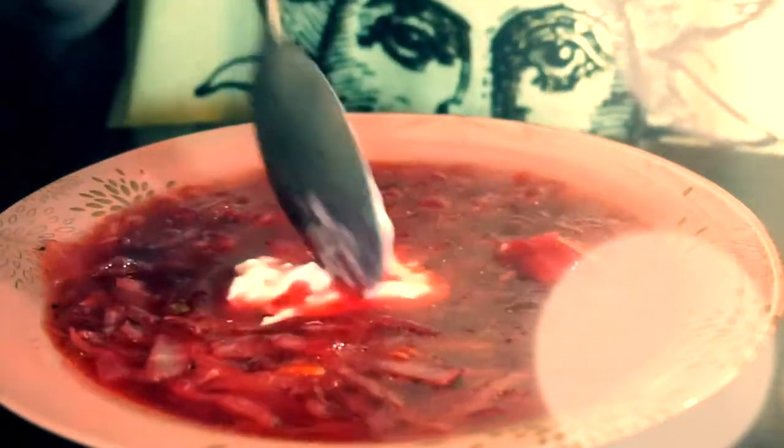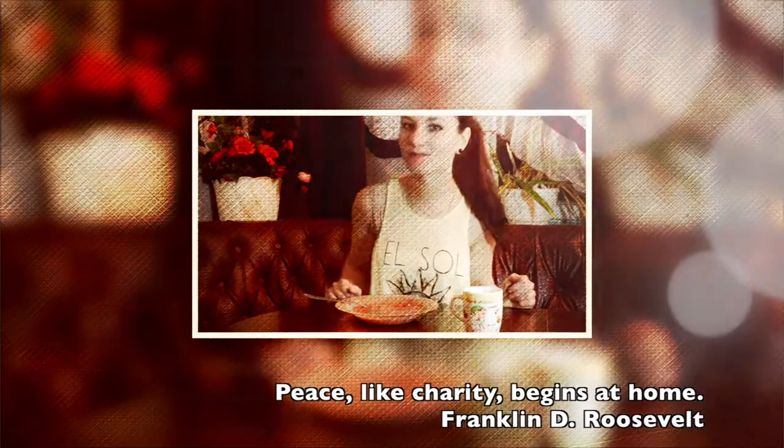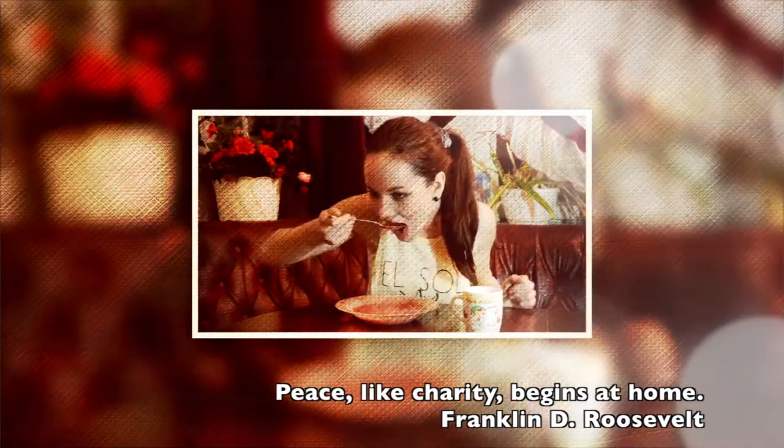Then serve it with a spoon of sour cream — bon appétit! Don't forget to like this video and save it on your social media. I'll see you later, bye bye!